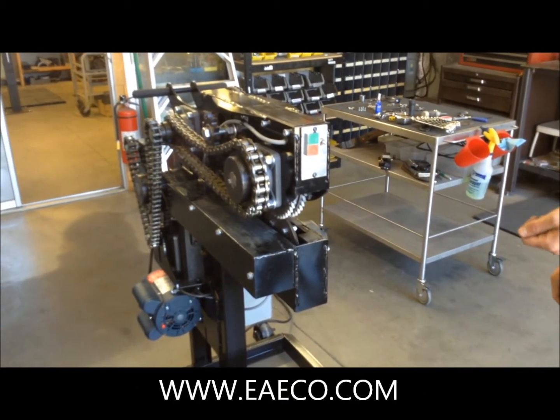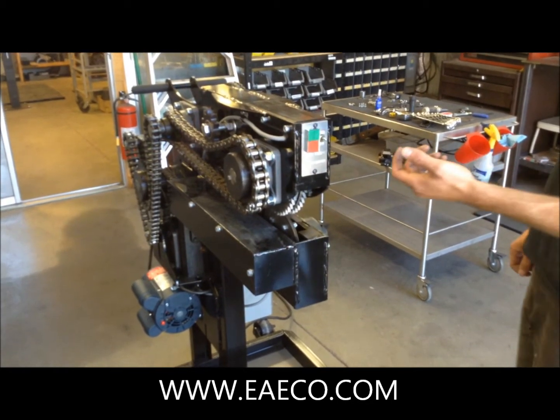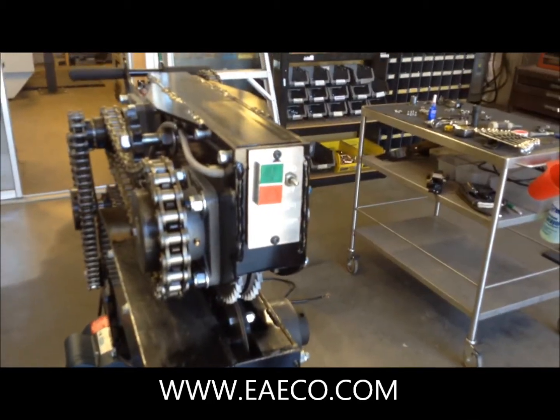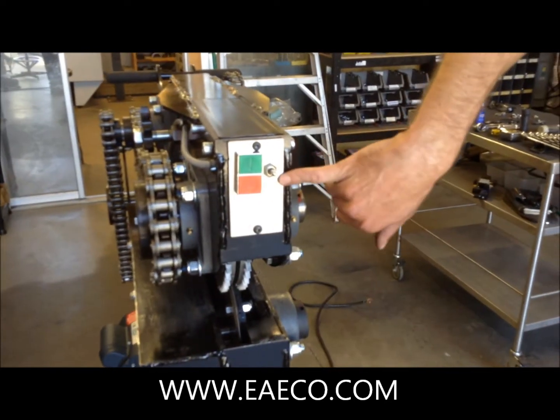This is the T3C5-1 Truck Tire Tread Cutter. From this angle, we consider this the front of the machine. You'll notice you've got a green button to start the machine, a red button to turn it off, and a forward and reverse switch.